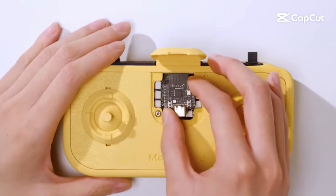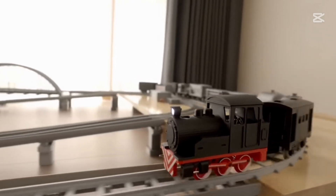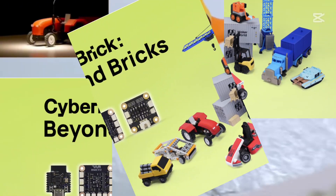What if you could 3D print your own high-tech toys, snap them together like Legos, and bring them to life with no soldering, no stress, just pure creativity? Well, guess what? Bamboo Lab is launching their Cyberbrick Kickstarter campaign next week.